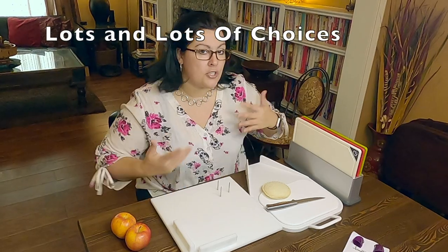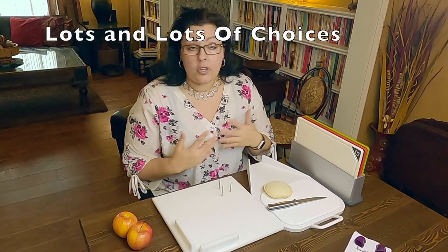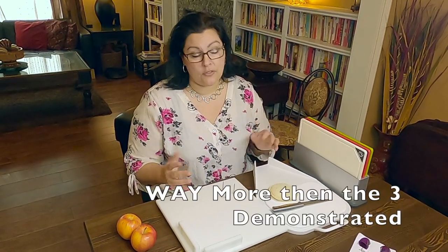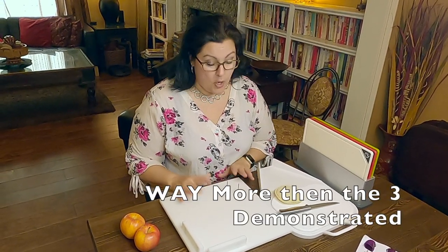Let's look at some of the features and talk this through. There are a lot of choices when it comes to cutting boards, so please don't think that the three I have are it — there are tons of ways you can handle this. First, let's talk about visual impairment.